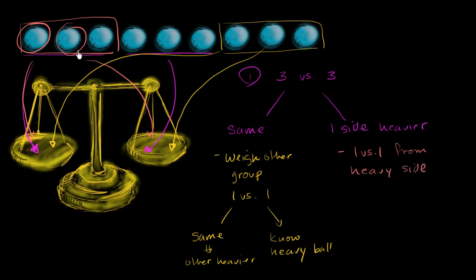It's the same logic. If these two are the same, then the third ball you didn't weigh is going to be the heavy ball. If one of these goes down and the other one goes up, then you know that that's the heavy ball. So if it's the same, the other one you didn't weigh is the heavy ball. And if one of them goes down, you know that's the heavy ball.